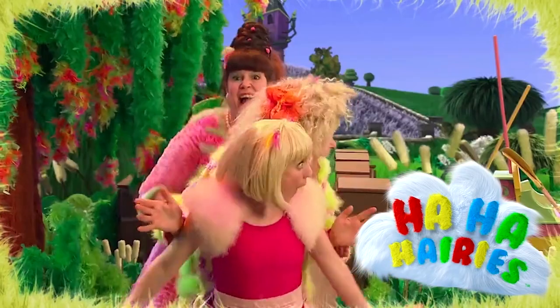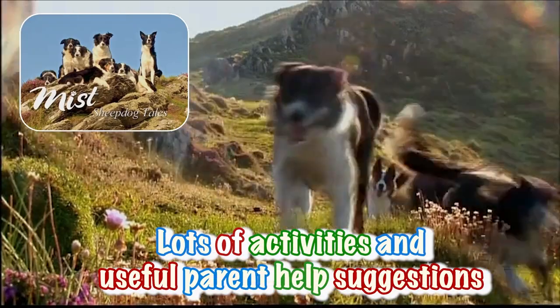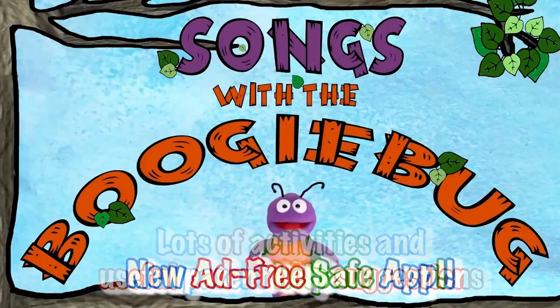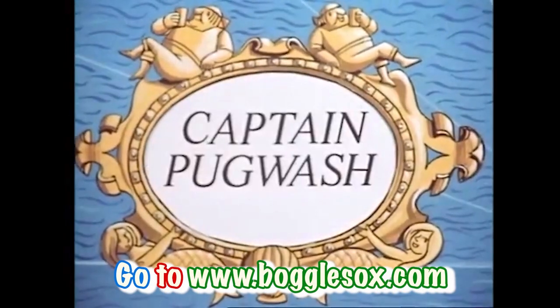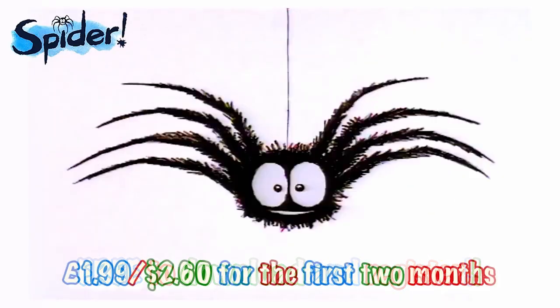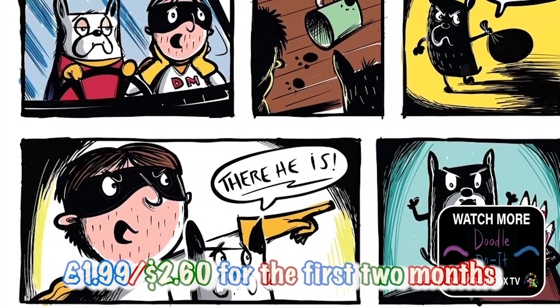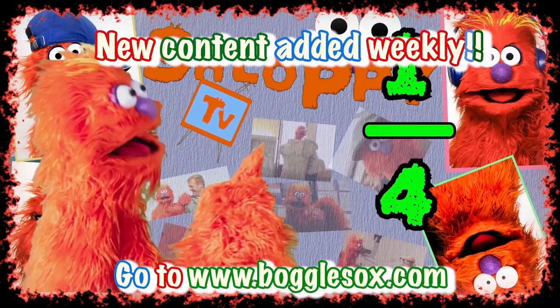You can now get all your favourite Boggle Socks shows plus lots of activities and useful parent help suggestions in an ad-free app from www.bogglesocks.com. It's free to download and register and there's a special offer for the first two months. What have you got to lose? Just go to bogglesocks.com now.